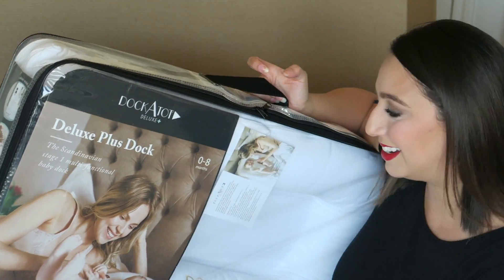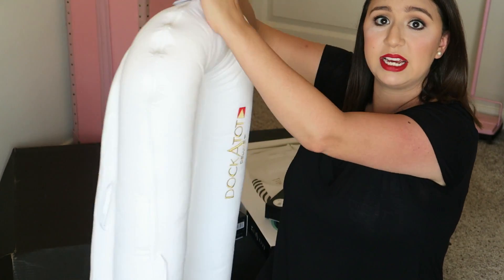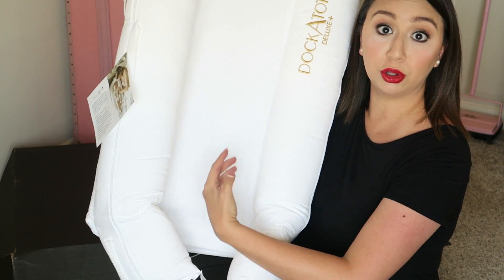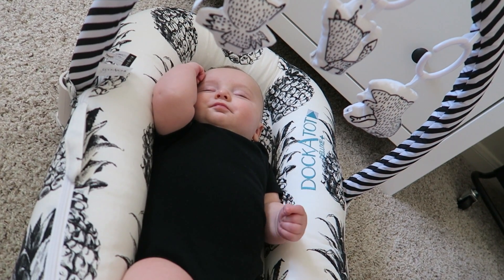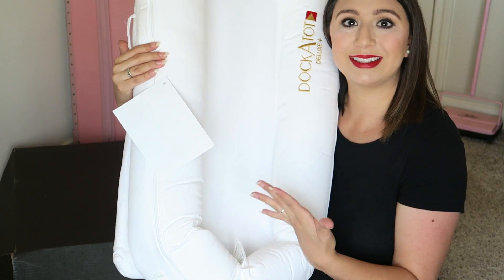I took it out of the case and it is such a bright white. I love how it has a little strap to hold and carry it. You can also unbuckle the bottom and it opens up. So if they get too big or too long you can unbuckle it — it's good to buckle it though when they're sleeping. Babies have this little reflex where they feel like they're falling and get startled. Having it closed will help them stay asleep — if they startle, their feet will kick it and they'll stay asleep.